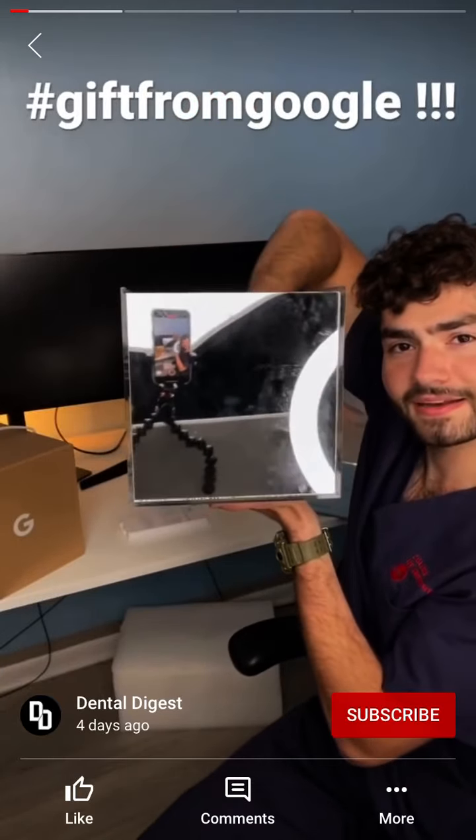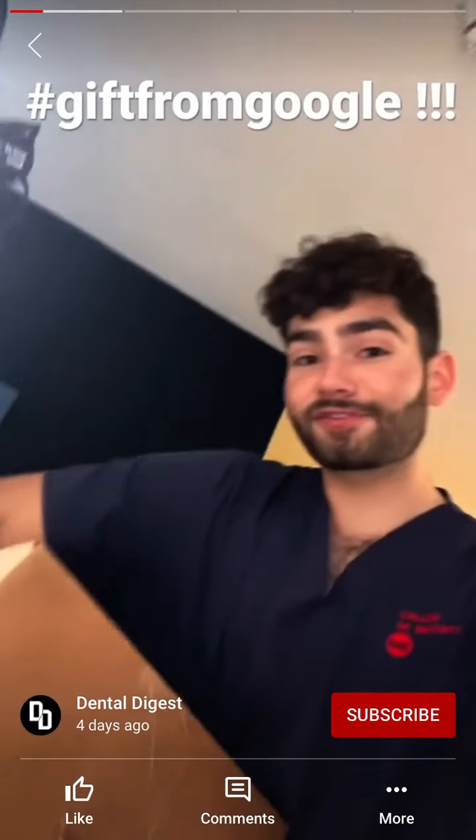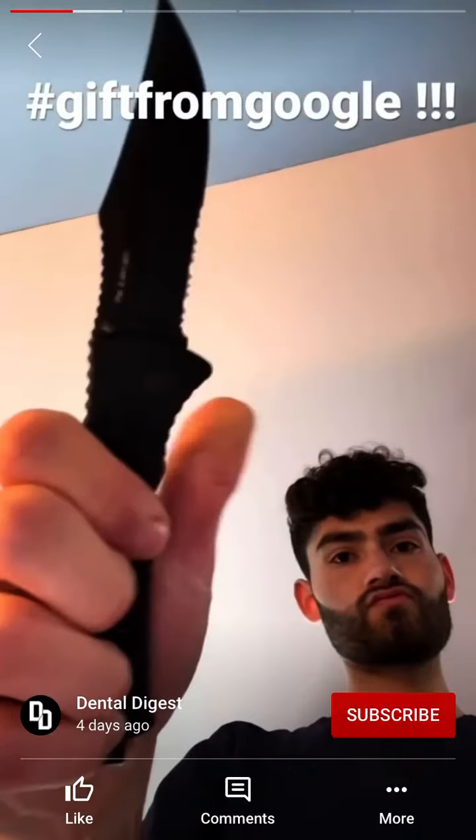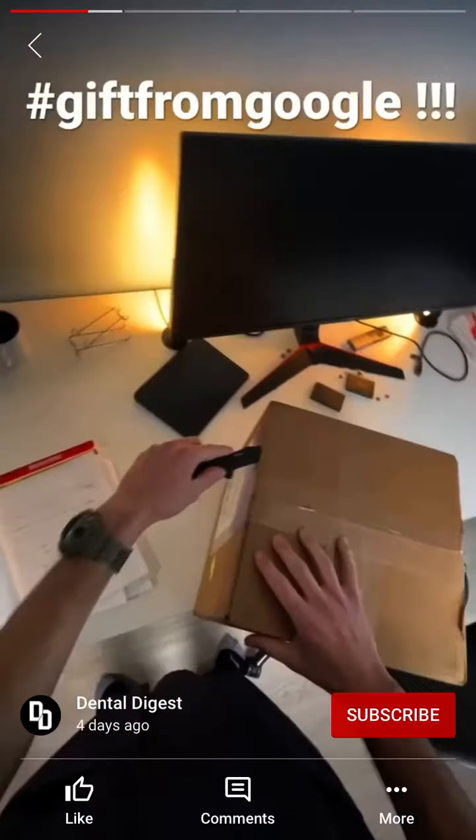Box this infinity box — watch my hand, it's gone, now it's here. Just got back from class and I got a special package from YouTube, so let's open it up. Let's see what's in this package, I'm excited!